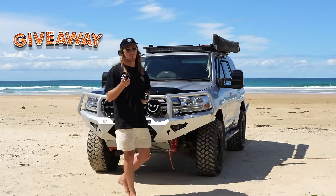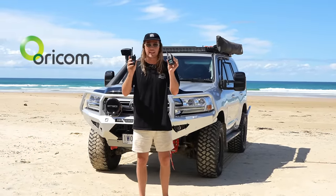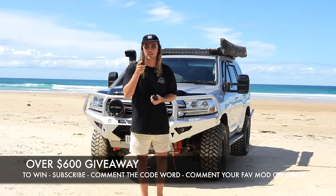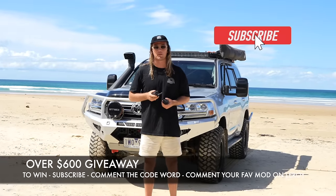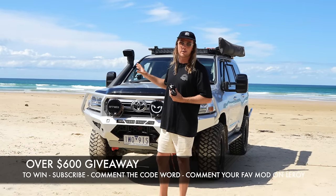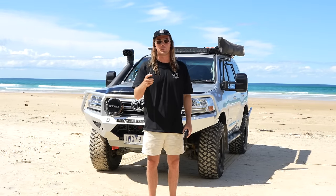Oricom are turning 20 years old and to celebrate they're giving away three handheld UHFs valued at over $200 each. To win, find the secret code word hidden somewhere in the video and be subscribed to the channel. Along with the code word, comment your favourite modification we've bolted to Leroy the Land Cruiser and you can win a UHF. Thanks heaps for the support — I hope you enjoy the video.